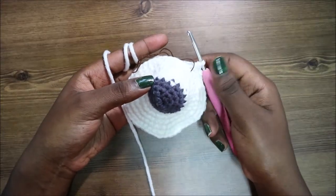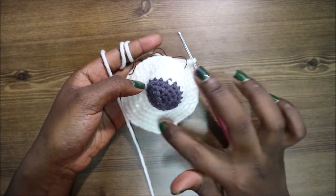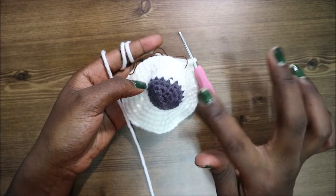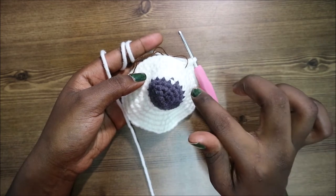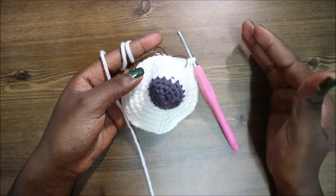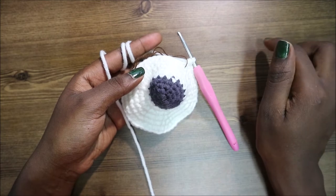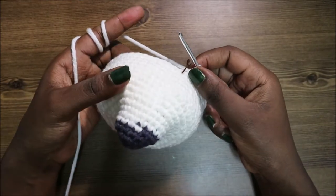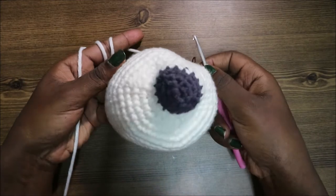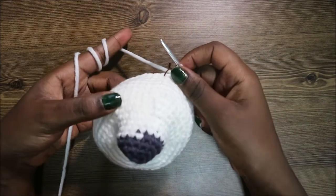In the next seven rows — from row 11 until row 17 — you're going to do single crochet all the way around in each row for a total of 48 stitches in each row. I'll see you when you're done with the seven rows so we can start the 18th row together. After the 17th row, this is how it should look — this is the front side and this is the back side.